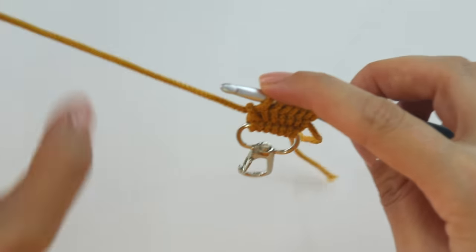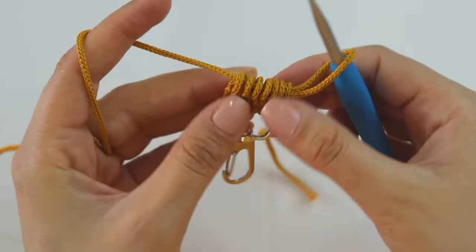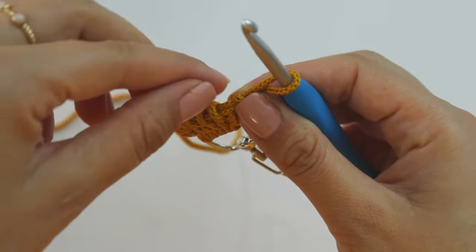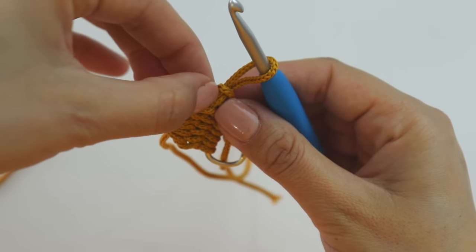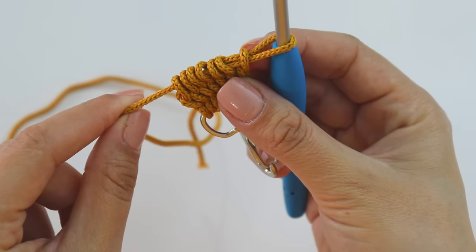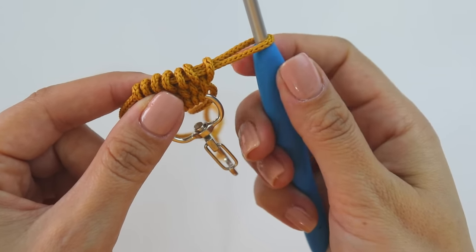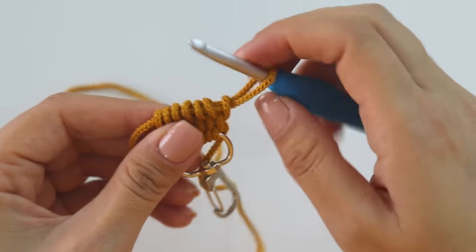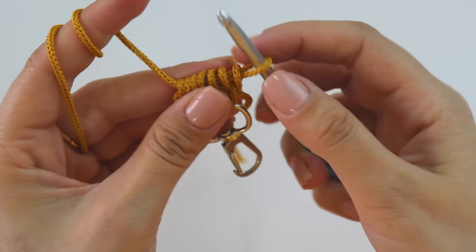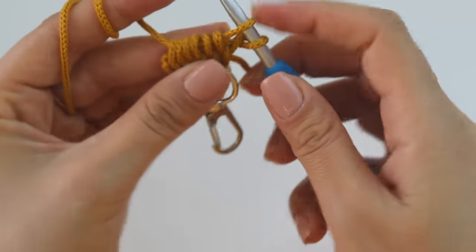What happens if you yarn over? I'm going to show you. Yarn over, pull through. Now when you open here, you can see that the yarn coming from the hook is stuck — it's not hard to fix, but why fix it for each row when we have an easy way?